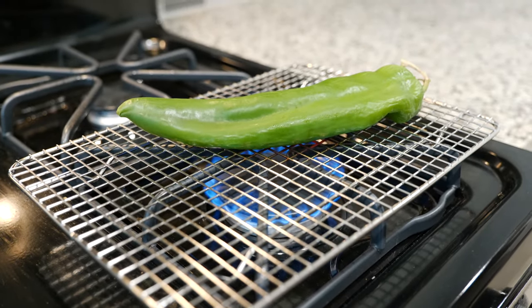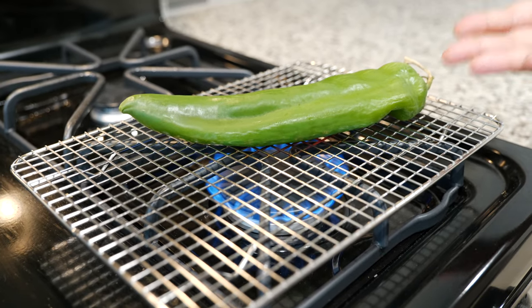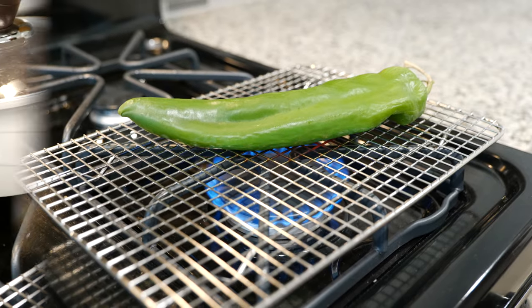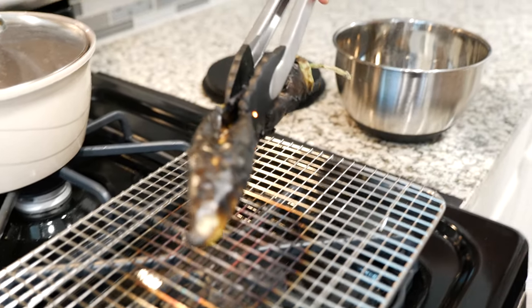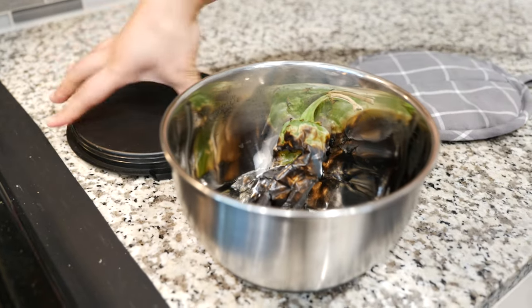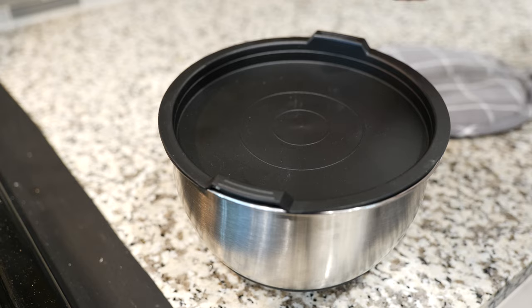First we have to roast this delicious Anaheim pepper. Let's roast our pepper until it's nice and charred. Many of you don't have access to an Anaheim — you can use a poblano or a bell pepper. Remember to always make it comfortable for your home. Once you roast your Anaheim, place it in a container and let it sweat for a few minutes, anywhere from three to five minutes.